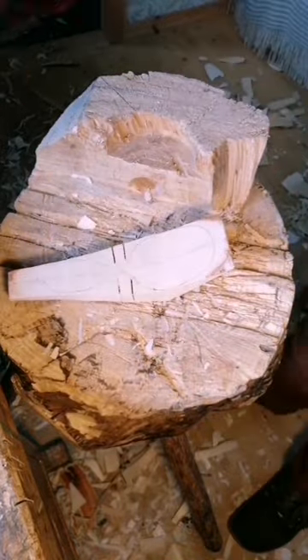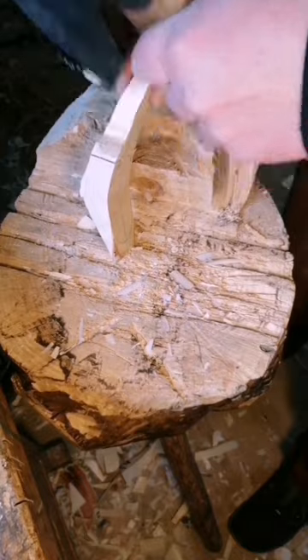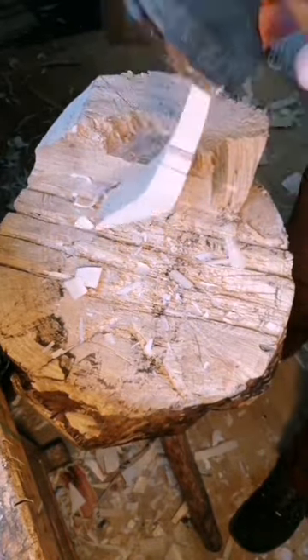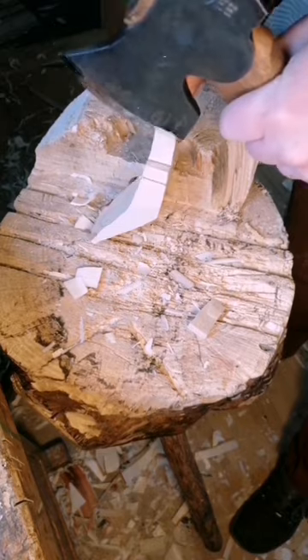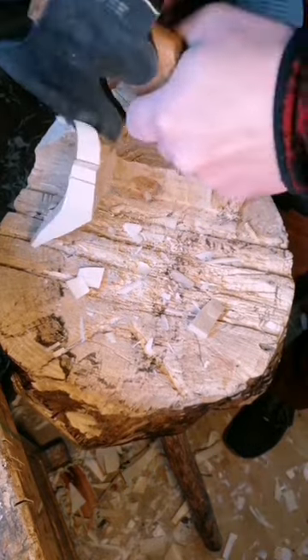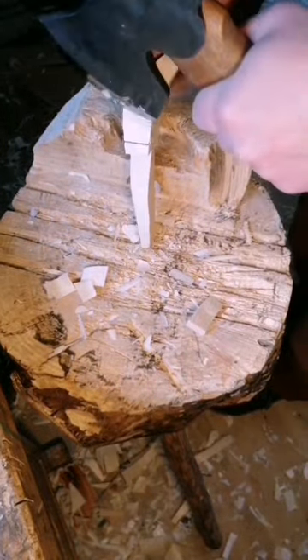Making a pair of stop cuts with the help of the saw makes it much easier to carve the shoulders and neck of the spoon. I'm really trying to be cautious here, not going too far down with the cuts, as that could easily create a crack in what will become the bowl of the spoon.